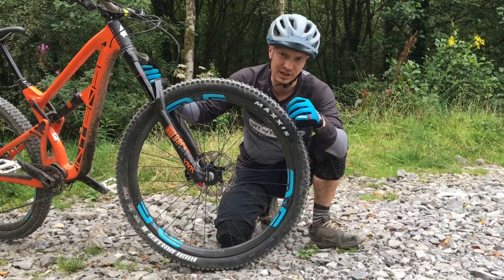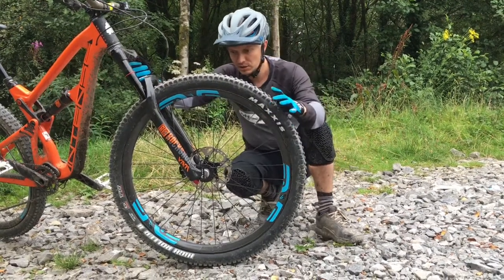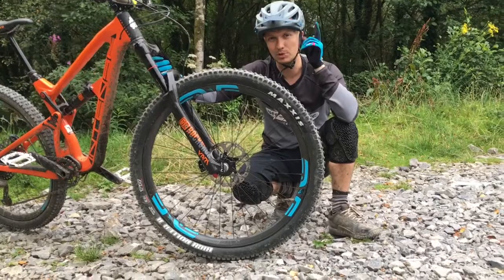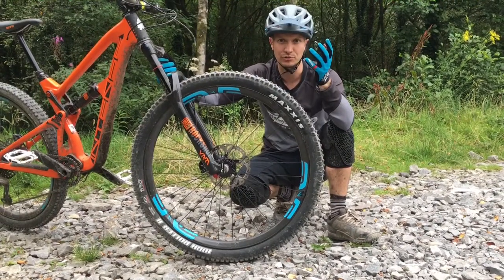What they've done now is split them out by different widths. These M70s are available in 30mm and 35mm internal widths. The M6XX range is available in 30mm, 35mm and also 40mm — basically to cover your plus bike needs.